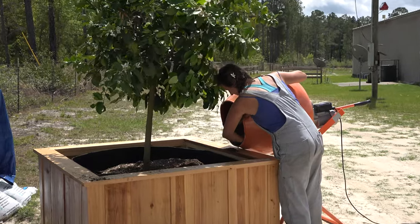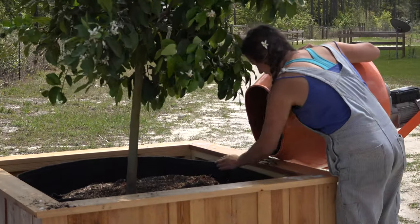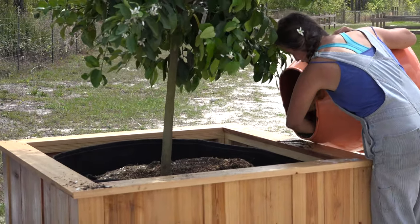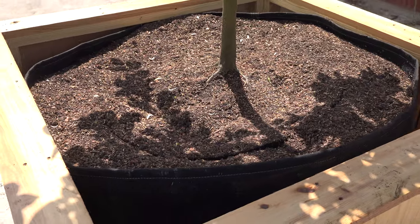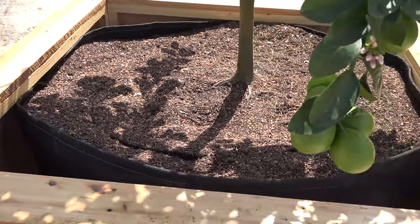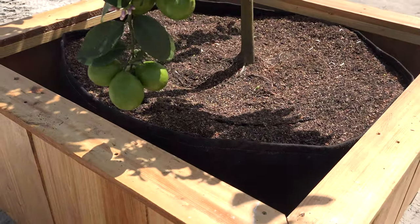We hope you enjoyed this video on creating your own grow box and find it useful in your own carpentry endeavors. If you have any questions or if there's anything that we didn't cover, please don't hesitate to drop a comment and let us know. Otherwise, please subscribe to the Johnny Appleseed TV YouTube page by clicking the button below and stay in touch with us for any future updates on regenerative farming, agriculture, organic gardening, and self-reliant living. Thanks again, I'll talk to you next time.